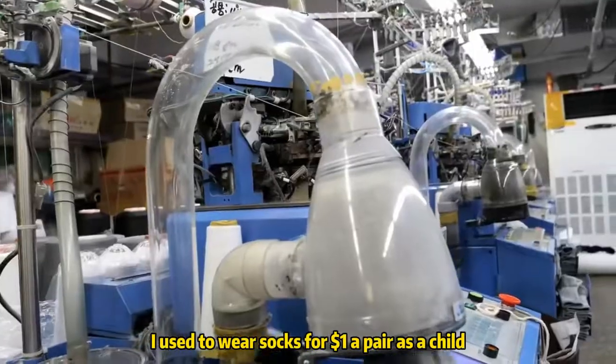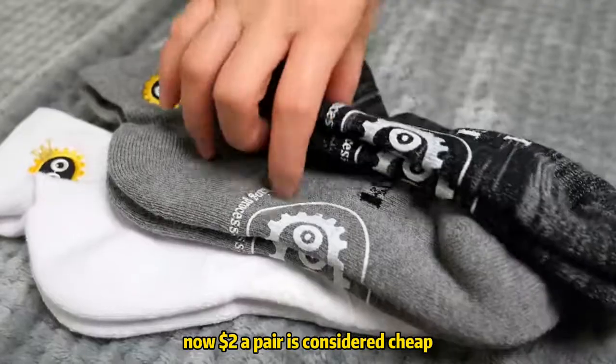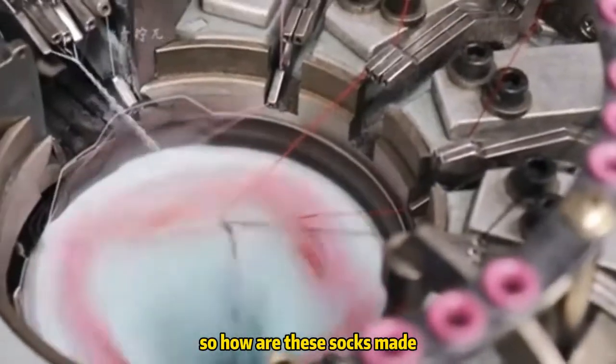I used to wear socks for $1 a pair as a child. Now $2 a pair is considered cheap, and the quality isn't great — they can tear after just a few days of wear. So how are these socks made?